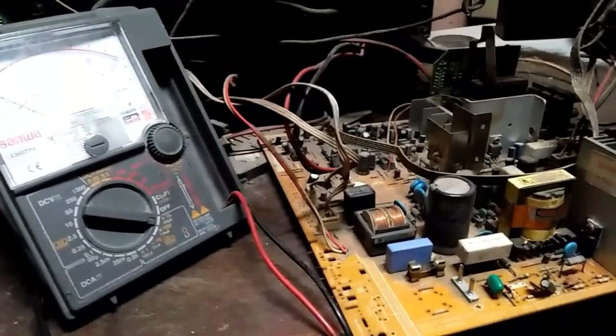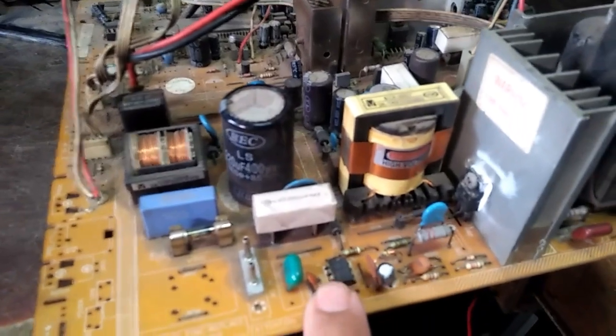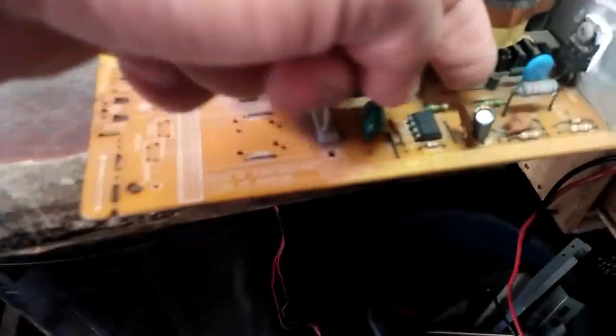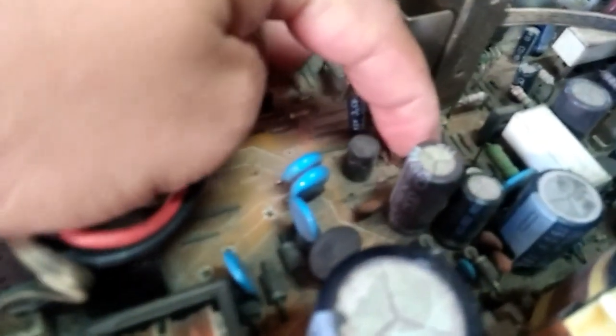Kapalitan ko muna yung mga parts na nakita kong sira, tapos ite-testing ko na kung magkakaroon na siya ng B plus. Mga bro, nailagay ko na yung mga parts — napalta ko na yung mga sira pati yung diode na ito. Mahaba pa yung nailagay ko — wala, kumuha lang din naman ako sa second hand ulit para mas original, kasi kung mga bonot lang — tapos habang nilalagay ko yung ibang parts napansin ko ito — pingas, hati.